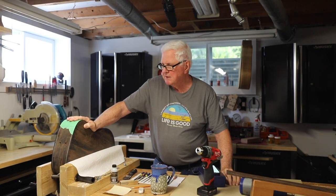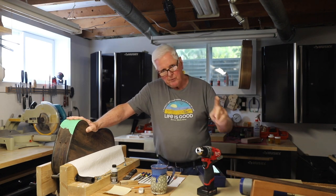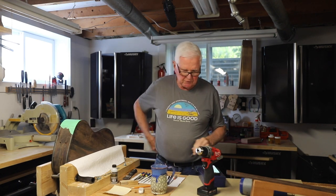Hi, I'm Monty McKinnon. Thank you for joining me today. Today I'm working on putting in the sound port, but before we get there I want to talk to you about the truss rod and changing a truss rod.